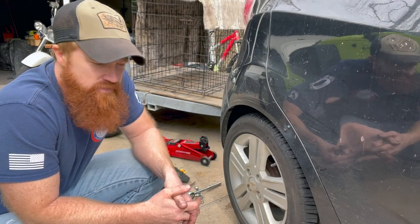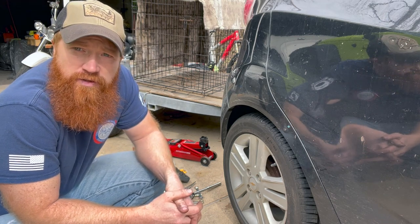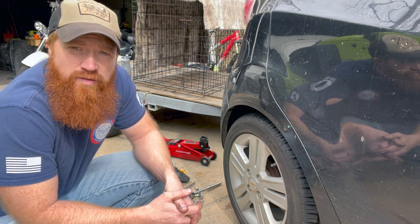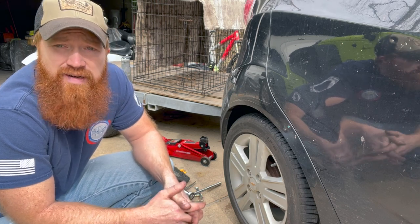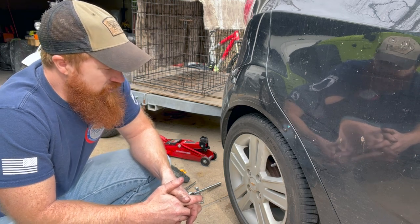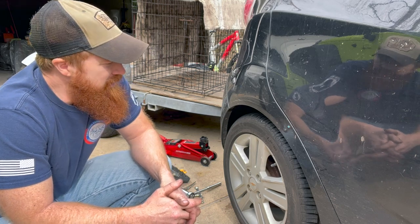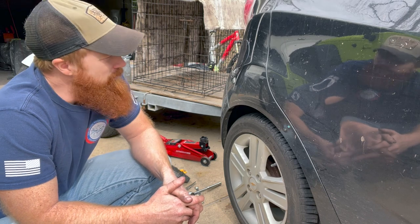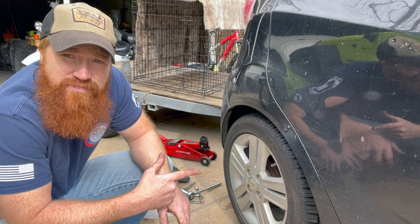Hey YouTube, so I've got a leaking wheel cylinder on the back. When you replace one, you've got to replace both of them — don't replace just one because then you'll have to come back and do the other one later since it's bound to fail soon. We're gonna show you how to do that. It's on a 2015 Chevrolet Spark, not the EV — 1.2 liters of fury.